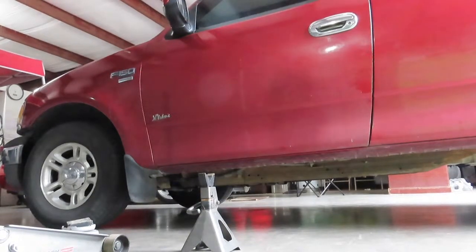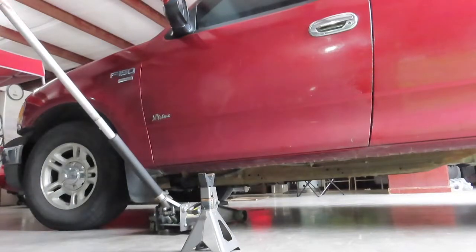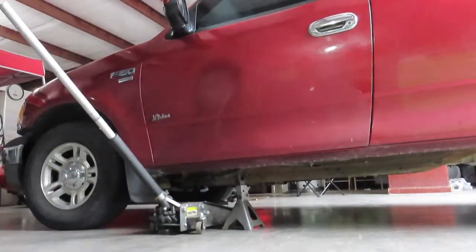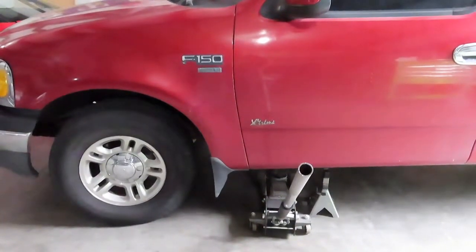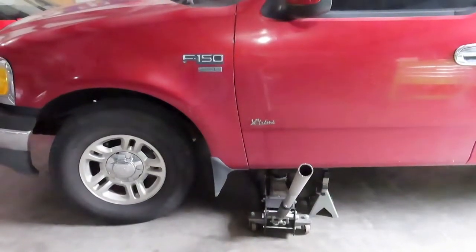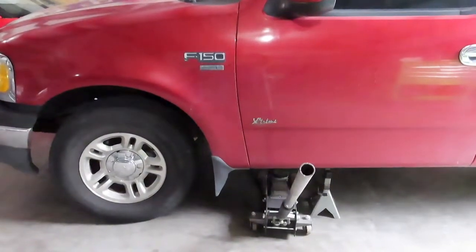So let's get going. First what we're gonna do is jack the vehicle up. Make sure you use a jack stand just in case your jack goes out on you. On this job I'm just gonna do the driver side to demonstrate how to remove the tie rod inner and outer, and you can get the concept of how to do it on the passenger side — it's the same thing.